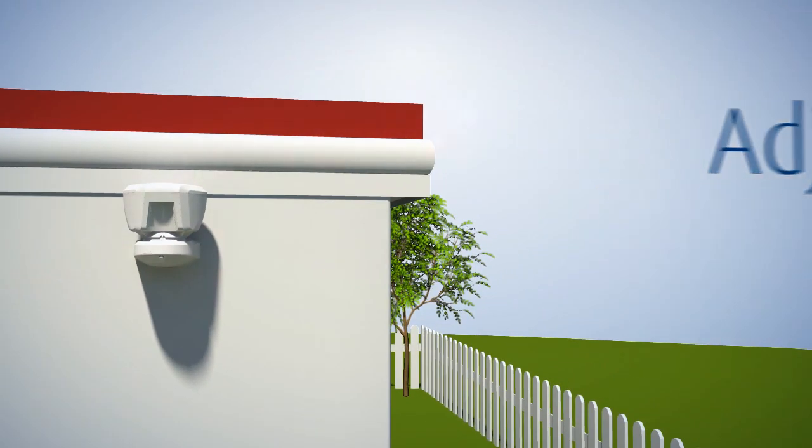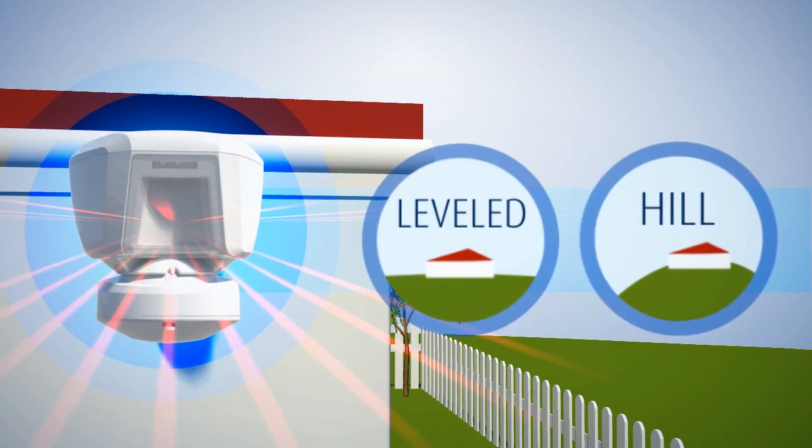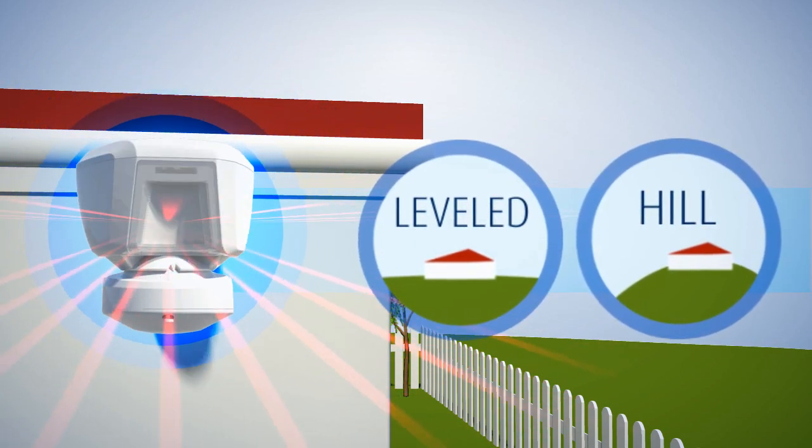Adjust the detector's horizontal and vertical angles according to the surveyed ground surface. These determine the detection range and direction.